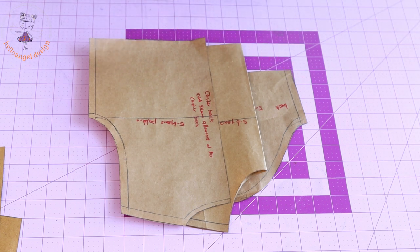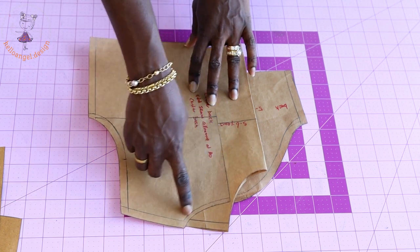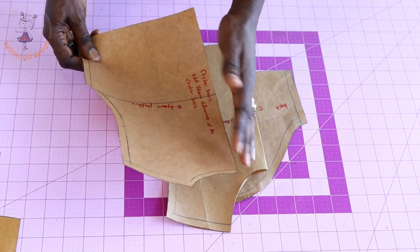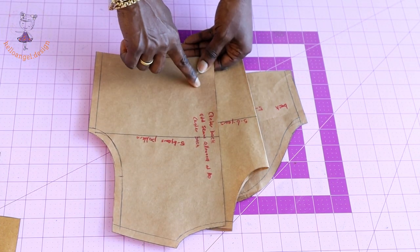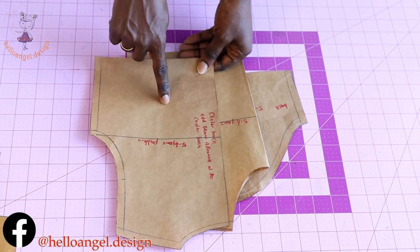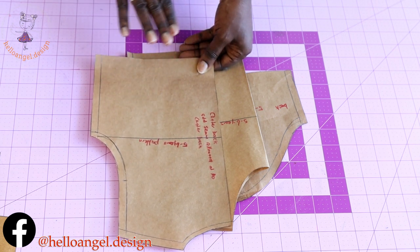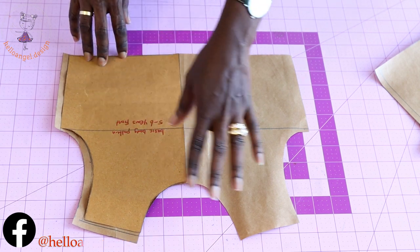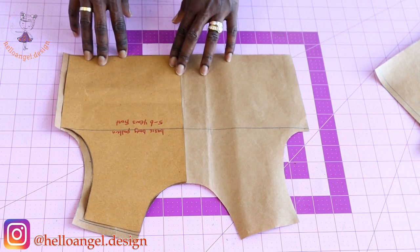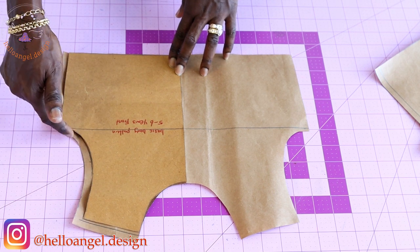Let's jump right to this dress making. First thing you have to do, grab your basic pattern paper. Mine already includes seam allowance. This is the back — there is no seam allowance at the center back yet; I will add seam allowance when cutting my fabric. I have a full pattern paper for the front and I also add my seam allowance at the shoulder.